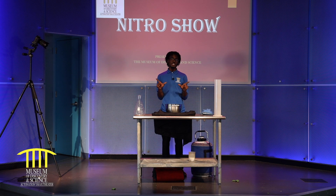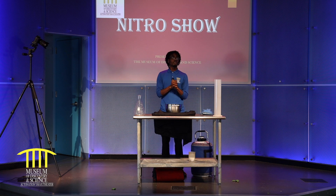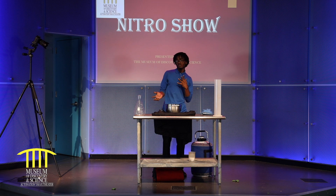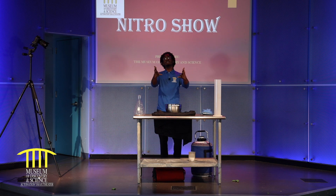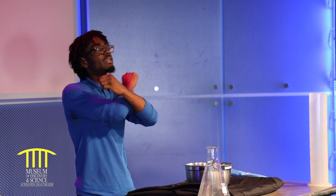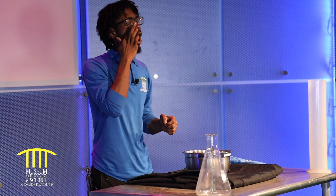Does anyone know what Nitro is short for? I'll give you a hint — it's something colder than ice, something colder than snow, something colder than ice cream, something colder than dry ice. Liquid nitrogen! Our dry ice is negative 120 degrees, and our liquid nitrogen is negative 320 degrees. Now that's very, very cold.